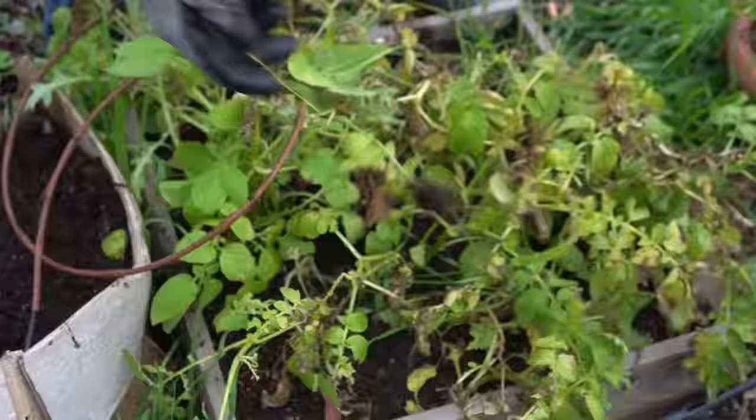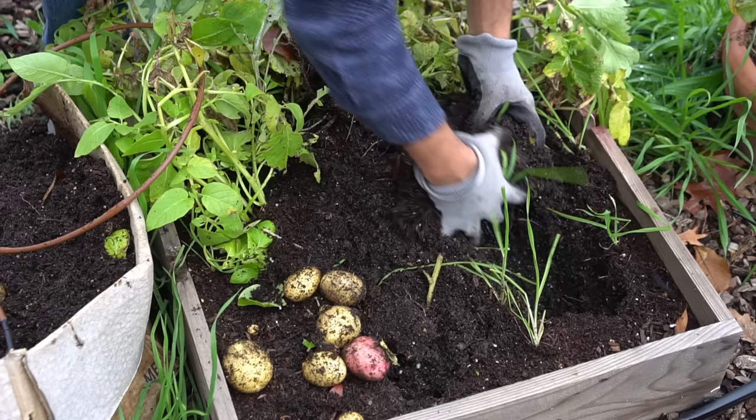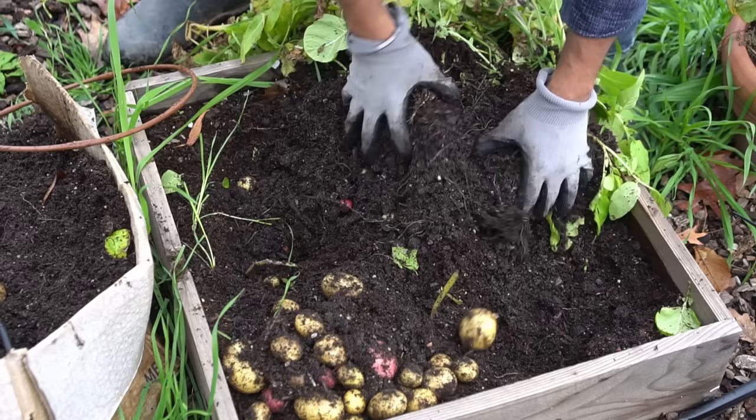Next up, the wooden box. Let's remove the irrigation and pull these plants — look at these! I planted all sorts of potatoes in there: red ones and white ones. Is this the winner? The wooden box has much bigger potatoes too — potatoes upon potatoes, there are just a lot of them in there.